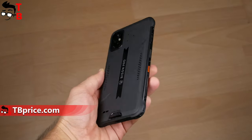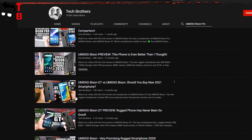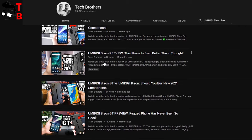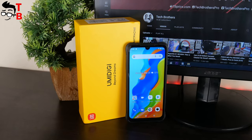It is already the third smartphone from the Umidigi Bison series. The first one was the Umidigi Bison, then the Chinese company released the Umidigi Bison GT, and the latest model is the Umidigi Bison Pro. By the way, we have already made a quick comparison of all these smartphones — you can watch the video by the link in the description. OK, let's move on to the unboxing of Umidigi Bison Pro.